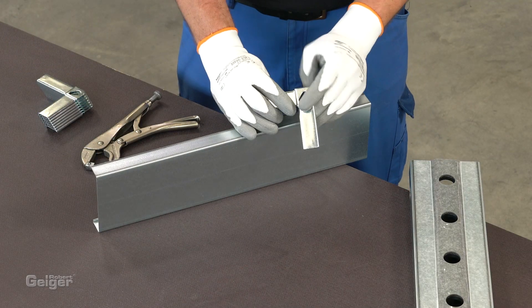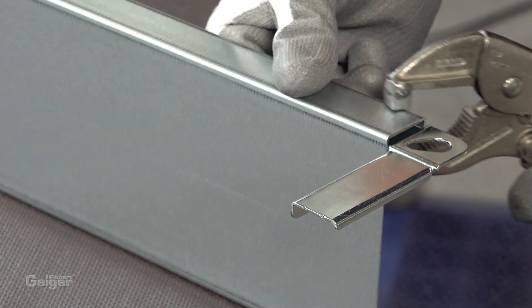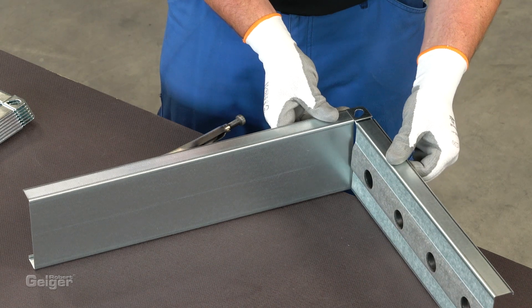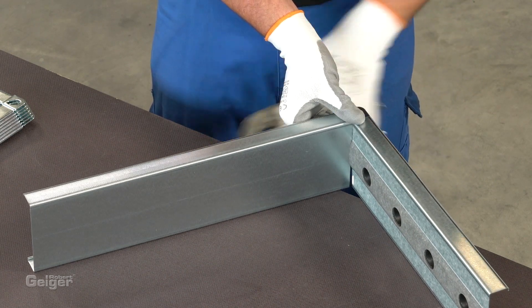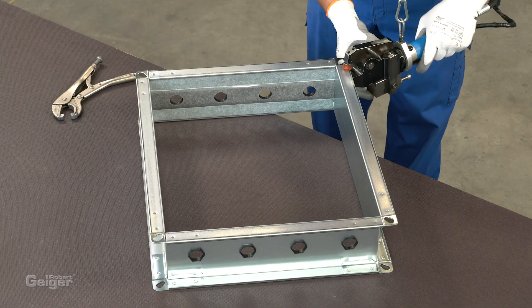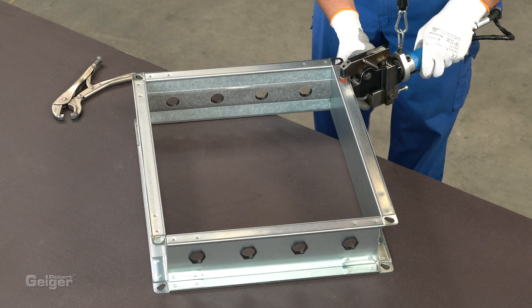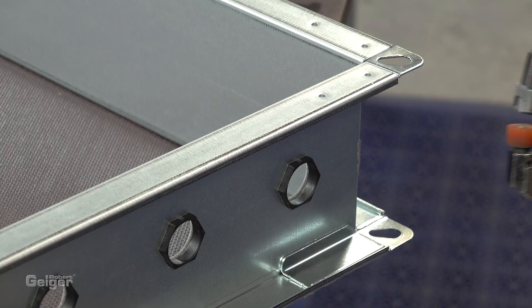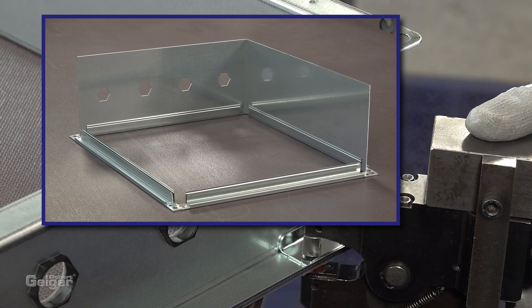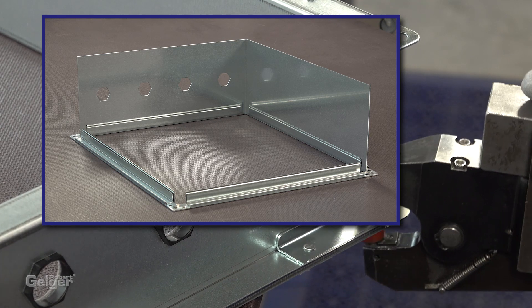Next, the frame is connected with the corner brackets. We use clinching technology here. Of course you can also join by spot welding or riveting. Alternatively, you can also make a frame from conventional air duct profiles and inserted sheet metal.